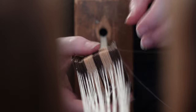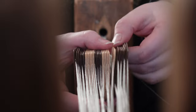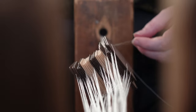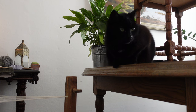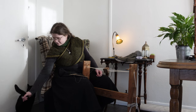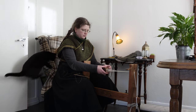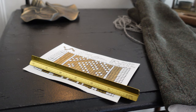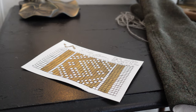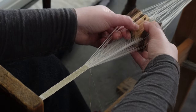I do maintain that brocade is an easy tablet weaving technique though. Unlike threaded patterns, a mistake will not carry over to the next row, so you may be bothered by it, but you can just continue as if nothing happened. That also means that we do not have to do a repetitive pattern like I am doing here. You could have an ever-changing scenery like storytelling tapestries — just make sure not to brocade over too many continuous tablets at once, or you will get floating threads that easily catch and snag on other things.